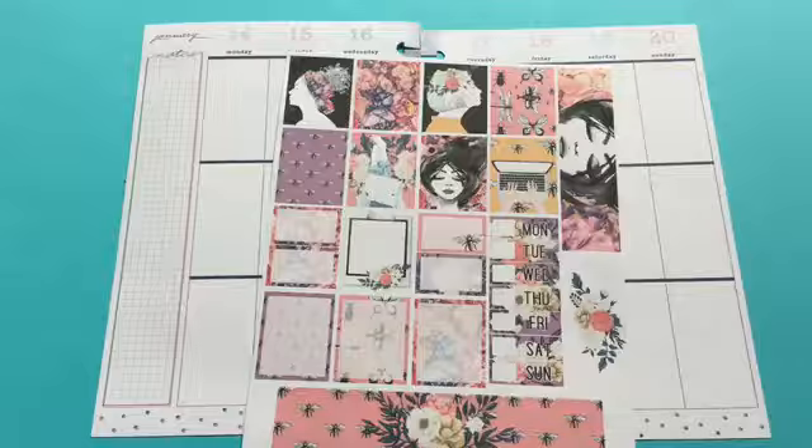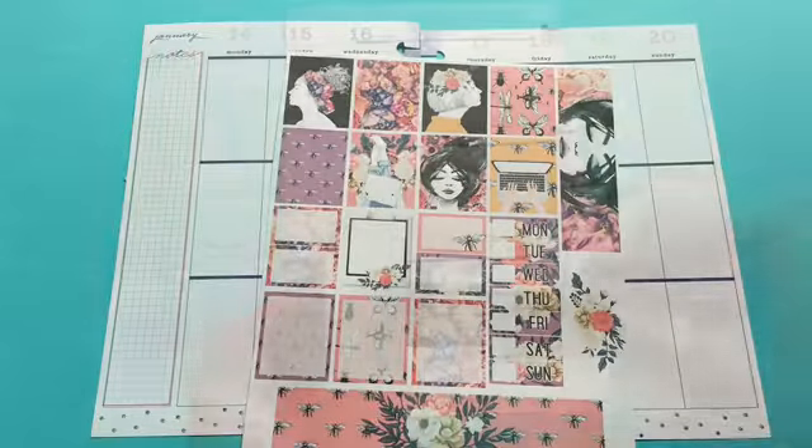I was actually going to use this in my old planner but I decided to hold on to it for when I felt like it was the right time. For me this is the right time because this printable reminds me of me and how I feel when I'm looking for printables and making notes on what I'm going to print for a given week. I love this and I thought it was a perfect one to use for today, so continue watching and see how I put this printable together.